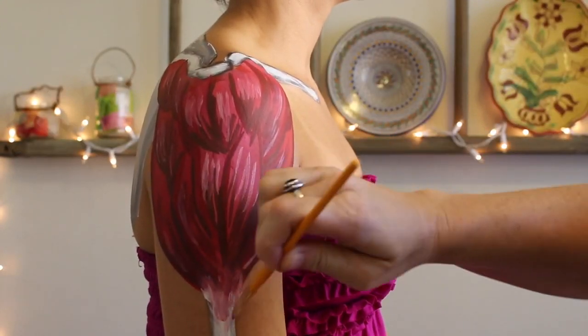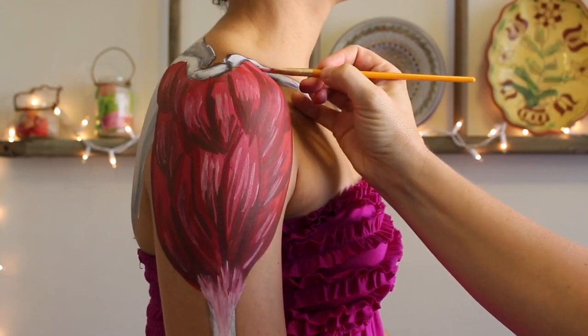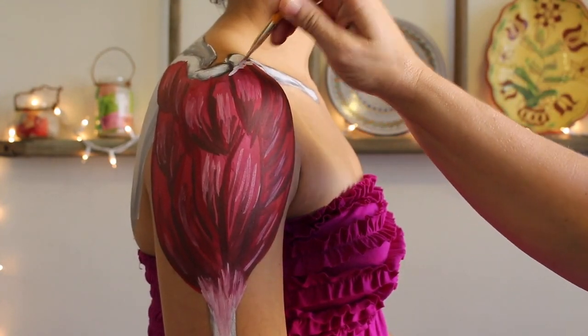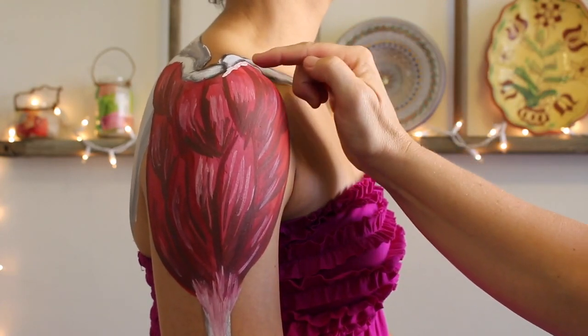For the purpose of this video we're going to go back to the three sections and talk about what they do because it's simpler to understand, but also understand that they do work together and there are subtle fine lines between what one section does and the next, and all the variants in between.